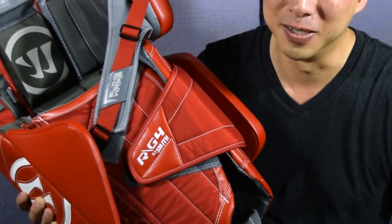Overall, I am totally digging the new G4 pads — they're just really easy to play in. Whether your style is a strict butterfly or somewhere in between that and a hybrid, it feels like they'll work for a variety of different goalies. That's about all I have to say about the Warrior Ritual G4 pads. If you guys have any questions, leave them in the comments below, and don't forget to like and subscribe.